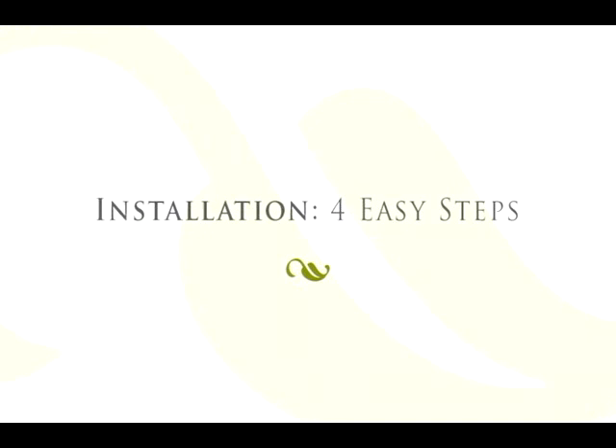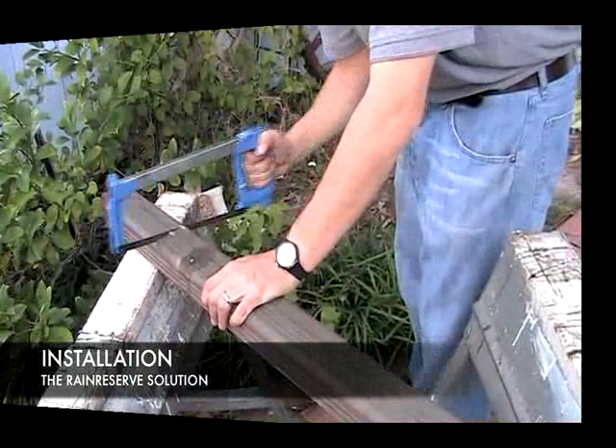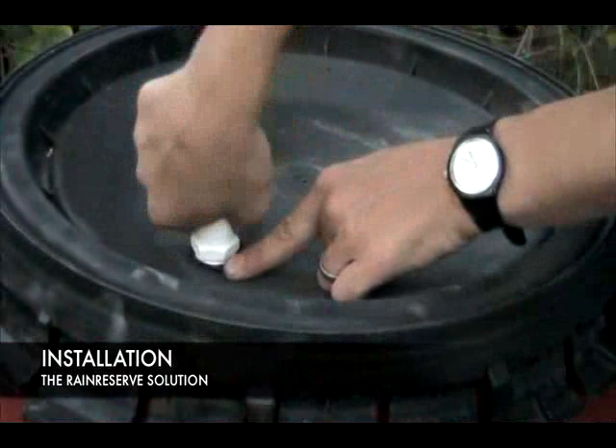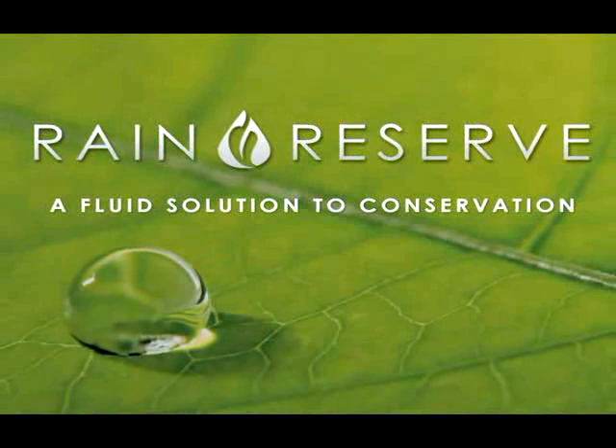You can install the Rain Reserve diverter into your existing gutter system in four easy steps: first, modify the gutter downspout to insert the diverter system; attach the Rain Reserve diverter to your downspout; modify your storage tank with the tools provided and connect the diverter; then use the kit spigot to produce high flow pressure to a hose, bucket, or watering can.